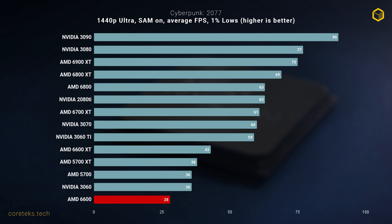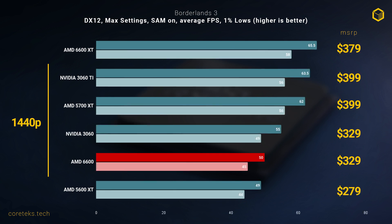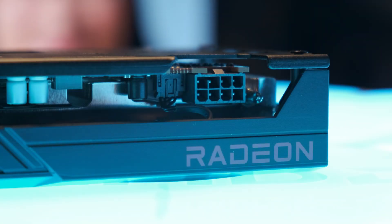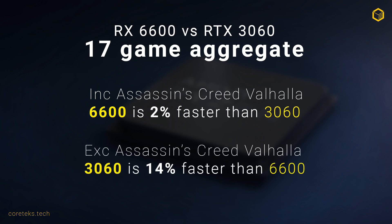The bandwidth cap really limits the card, and lowering settings didn't improve things much. Our final game is Borderlands 3, where the 6600 and 3060 are pretty much tied at 1080p, with a slight edge for the AMD GPU. At 1440p, the 3060 jumps ahead by 5 frames on average, again showing the 6600's bandwidth limitations. If we aggregate results from the 17 games I tested including Assassin's Creed Valhalla, the 6600 is 2% faster than the 3060 on average. But if we remove Valhalla from the aggregate results, the 3060 is actually 14% faster than the 6600. Considering they have the same MSRP, it doesn't look good for the 6600. Overall, I'd say the cards are evenly matched with a few outliers depending on who's sponsoring who, but the Nvidia card seems to take the lead more often.